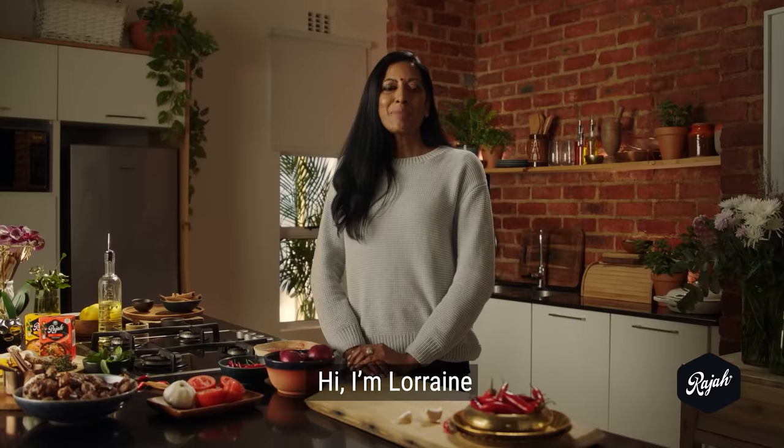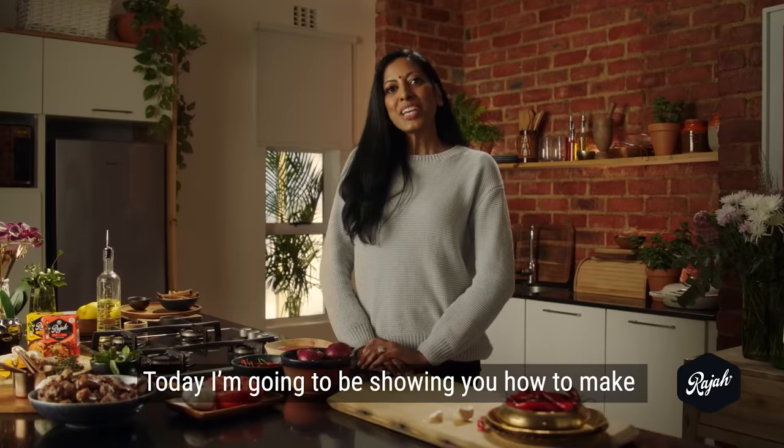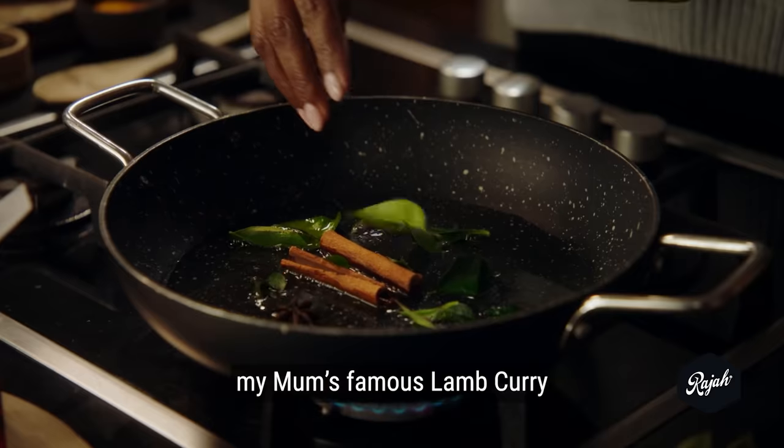Hi, I'm Chef Benny. Hi, I'm Lorraine. And this is how I prepare my boneless chicken curry. Today I'm going to be showing you how to make my mum's famous lamb curry.